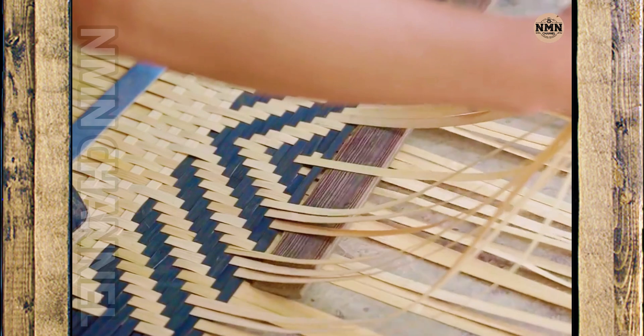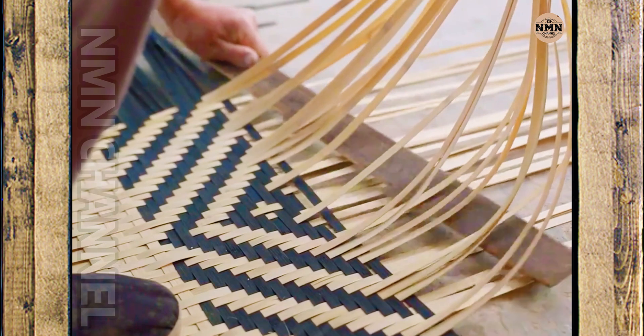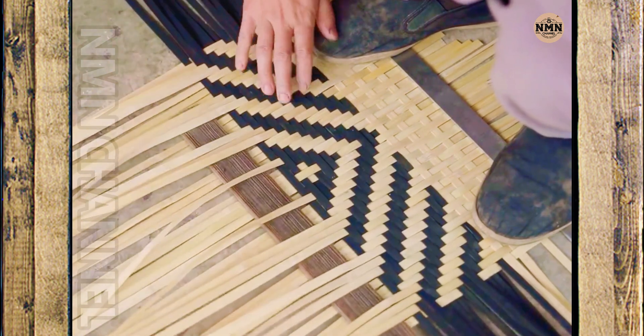With skillful hands, the craftsman begins to weave each thin bamboo strand. The pattern gradually emerges — regular and sophisticated like a picture woven from bamboo. Each weaving line is a cultural feature, simple but profound.